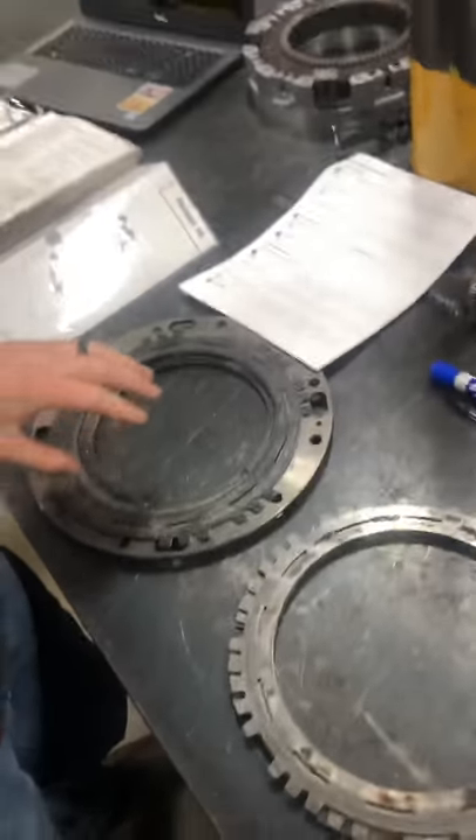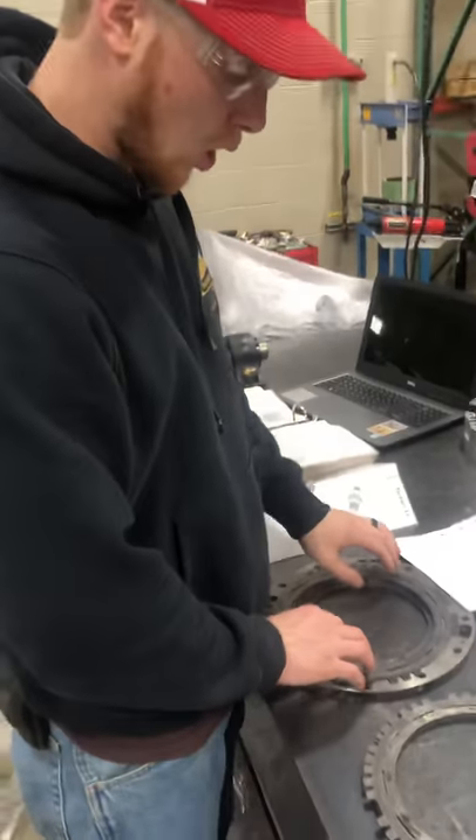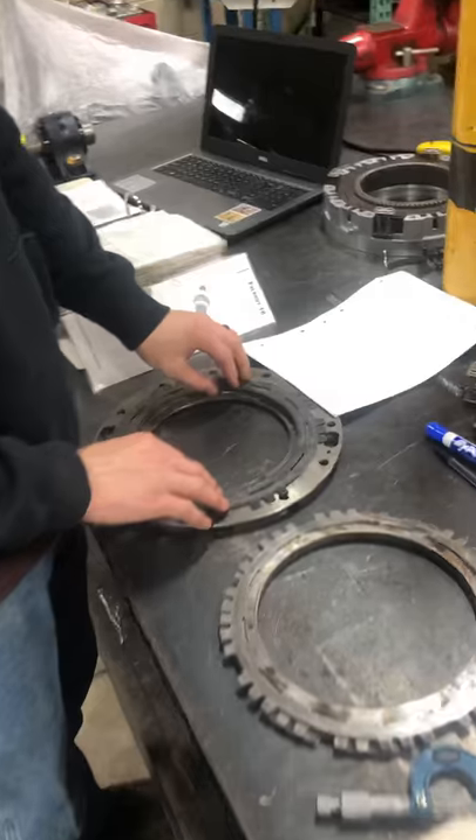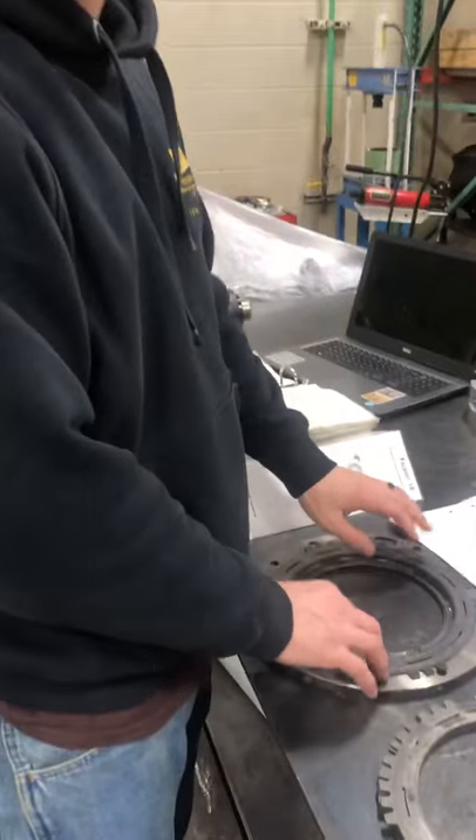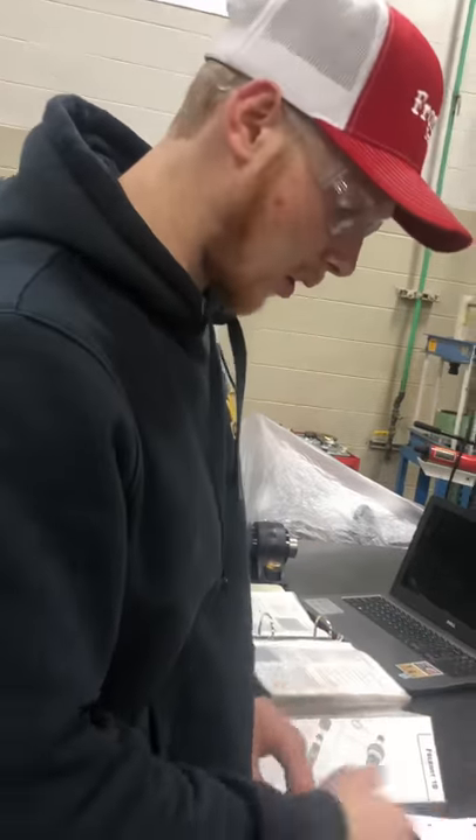Right now we are going to be measuring the C4 steel reaction plates. There's five of them. We're going to start off by checking cone — both cone in and cone out. The max for that is 40 thousandths. A good way to check it is on a flat surface and hear how much cone in and cone out it has.